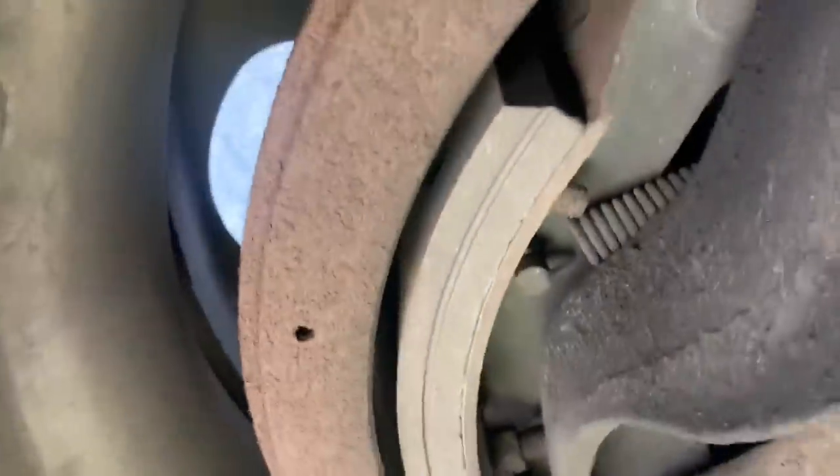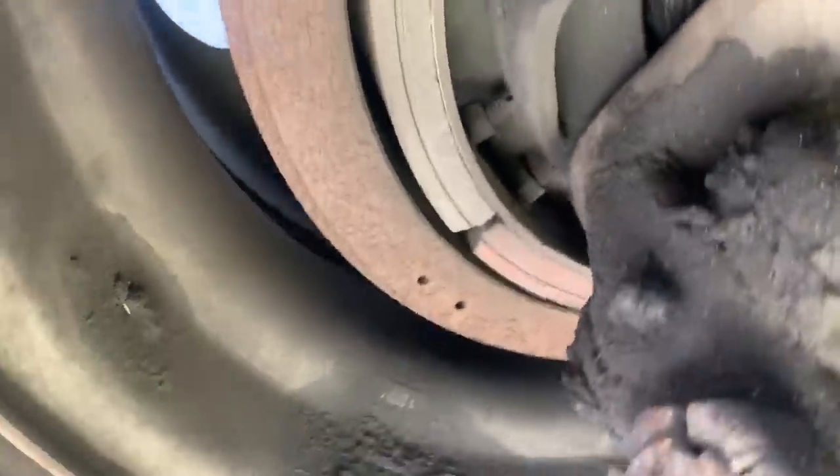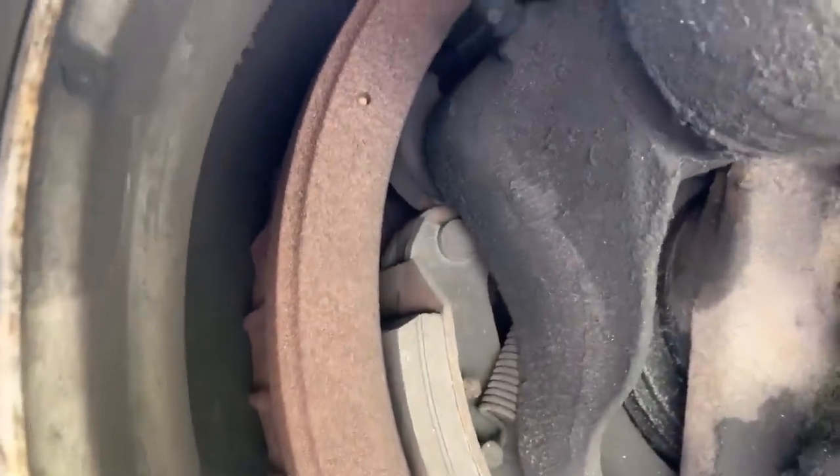I don't know, I've never seen one that bad. The good news is the brake linings look like they're new. So let's get in here with an adjustment, adjust the slack adjusters and see if that's all the problem is. But you can see the top and bottom — crazy.